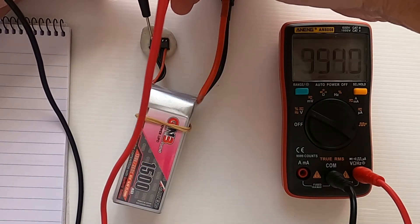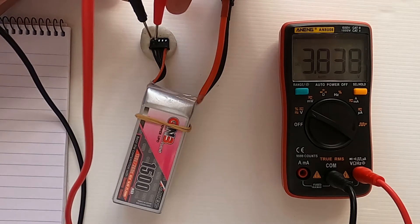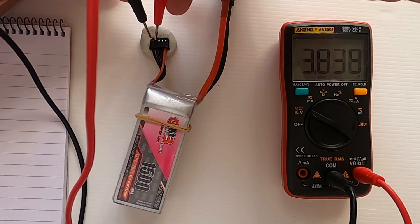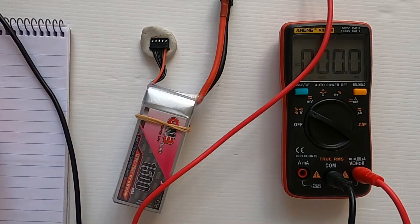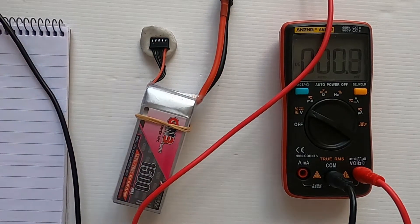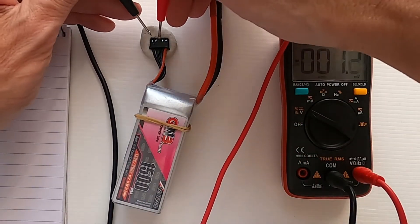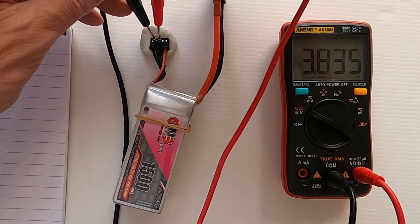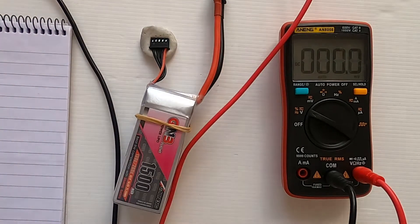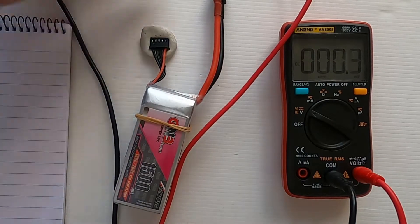The first two pins are cell number one — that's 3.838. I'll write that down. Then we move along to the second two pins and take the reading — that's 3.835.